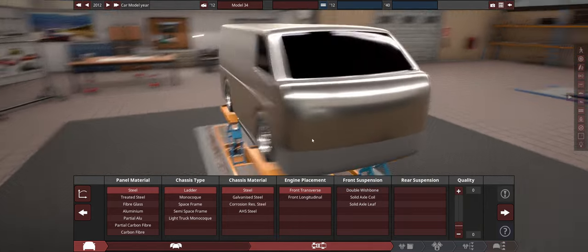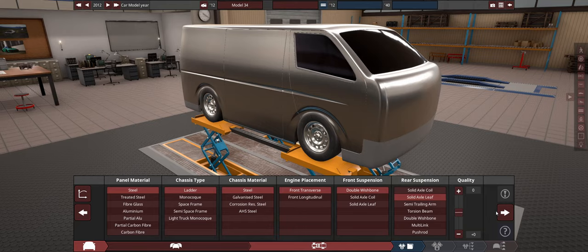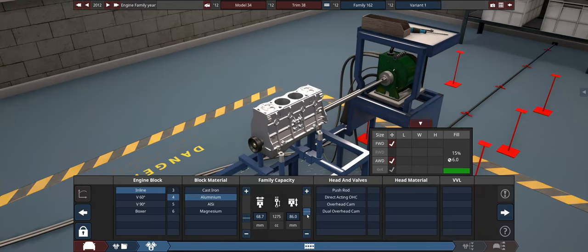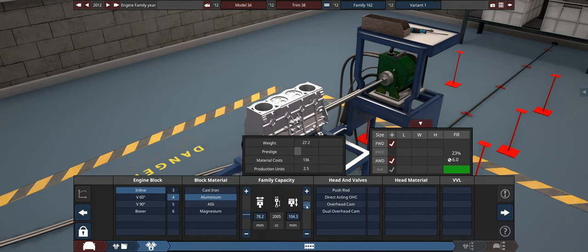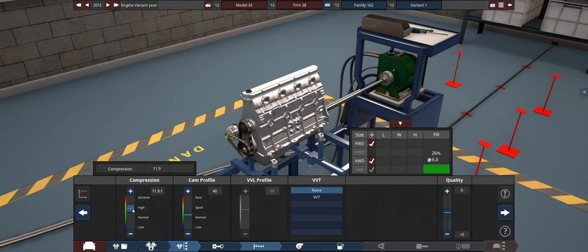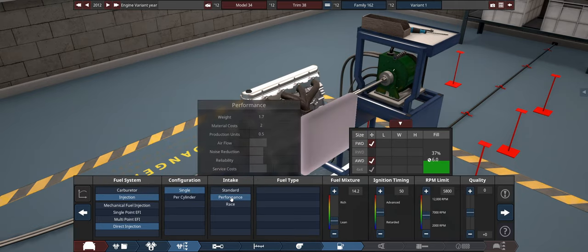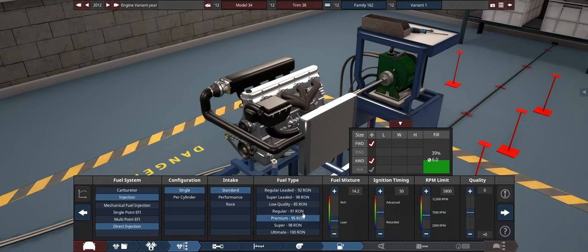It's gonna have a front transverse layout because this is the budget line - probably a little four-banger up front powering just the front wheels. We're going to try to make it a diesel. I'll go with a double wishbone on the front, and because it's a van it's probably got a solid axle leaf in the rear to help with extra weight. Going with an inline four, aluminium, about a 2.4 litre. It'll be a pushrod engine to keep the RPM low, with a high compression ratio but not too high since we're running a turbo.